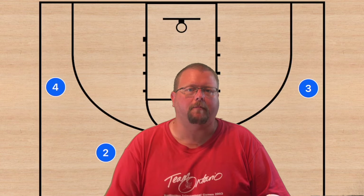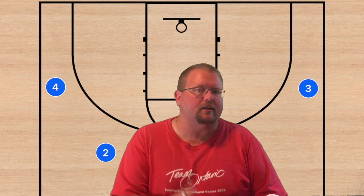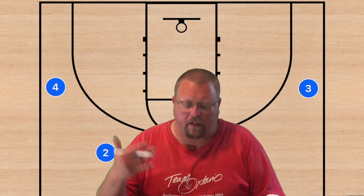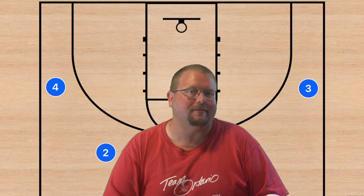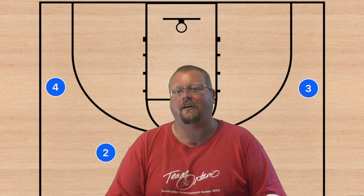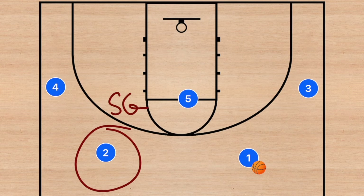In today's video I am going to be breaking down a couple of different four-out basketball plays that you can run with your team, especially if you've got a shooting guard who can shoot the lights out of the ball. Let's check out these basketball plays that can get your shooting guard some easy baskets. Number one: we need to get player two, our shooting guard, some open shots.